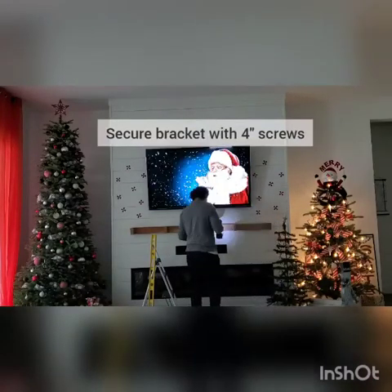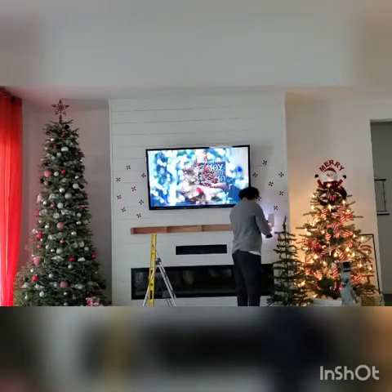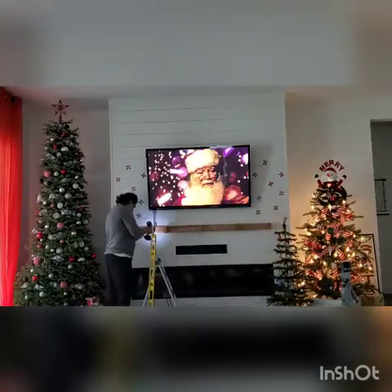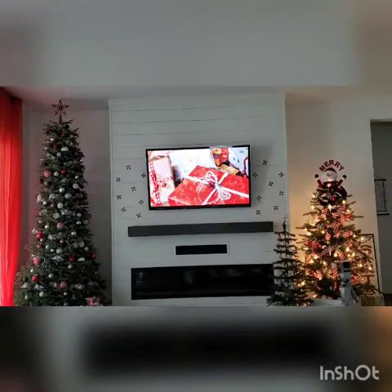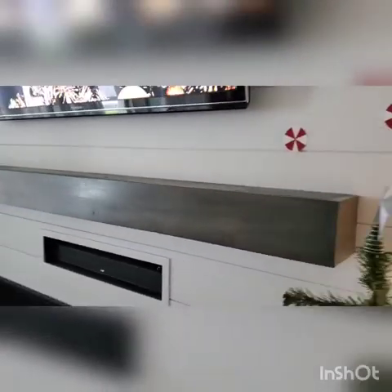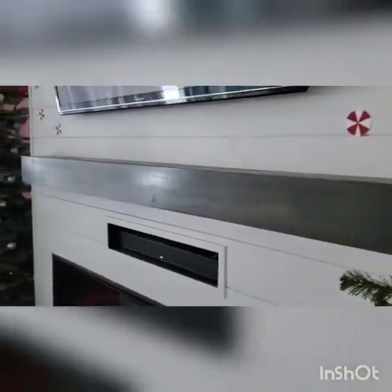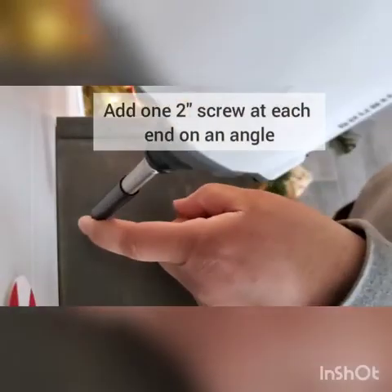Now that you've verified that it's level, you can go ahead and attach it with screws. Place it back on and make sure everything looks the way that you want it to look. Then go ahead and add two screws, one to each end of the mantle at an angle.